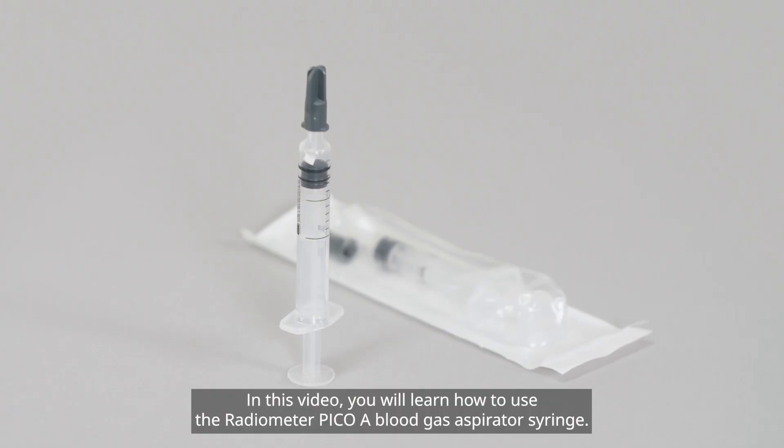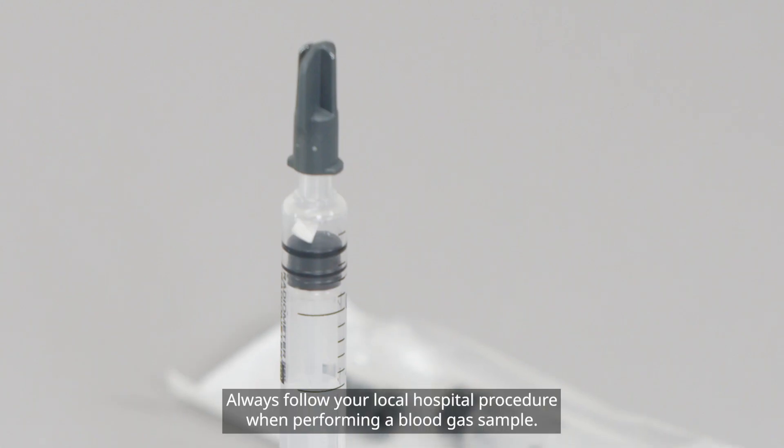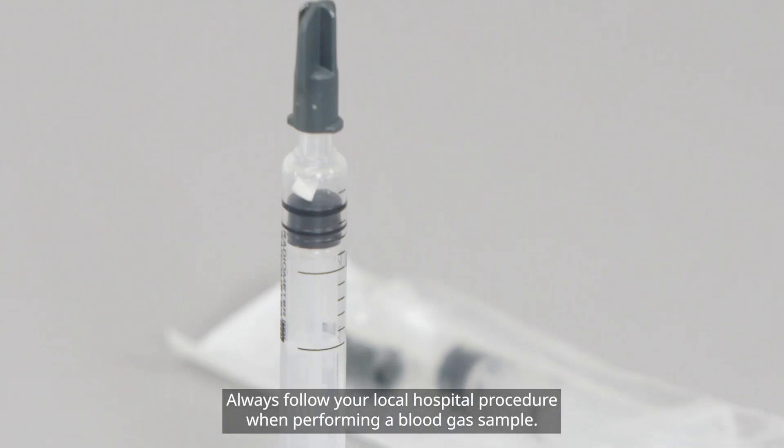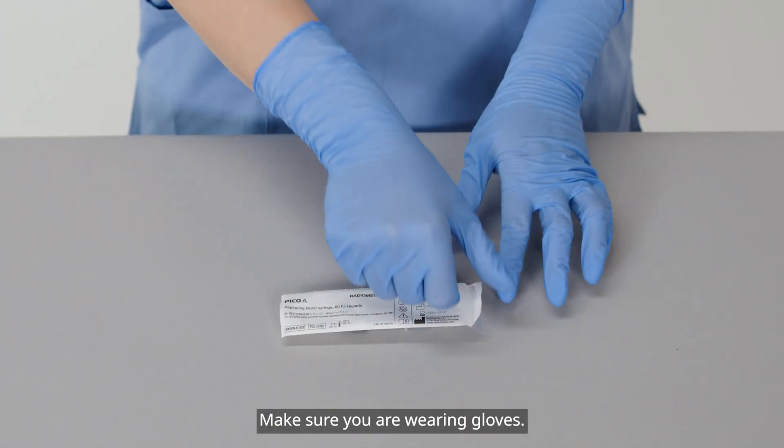In this video, you will learn how to use the Radiometer PicoA Blood Gas Aspirator Syringe. Always follow your local hospital procedure when performing a blood gas sample. Make sure you are wearing gloves.